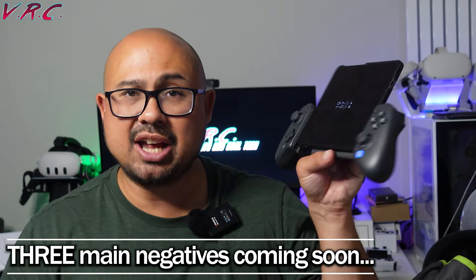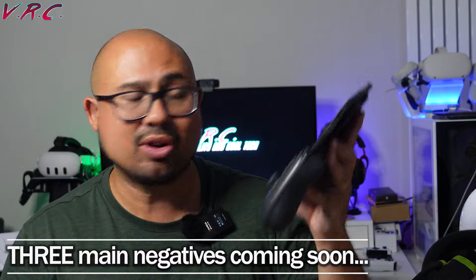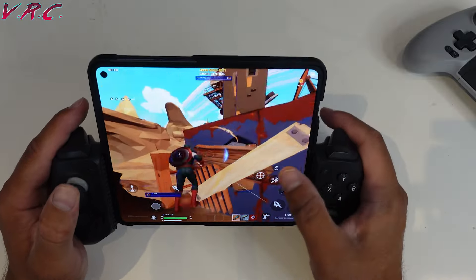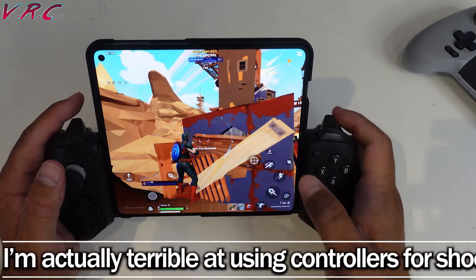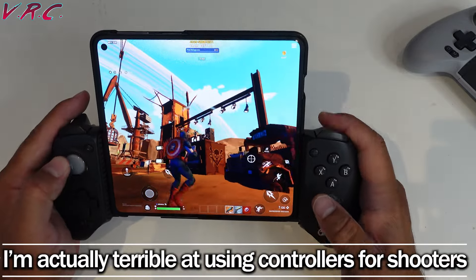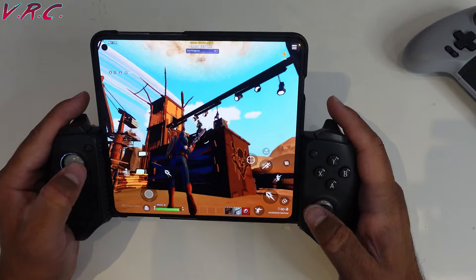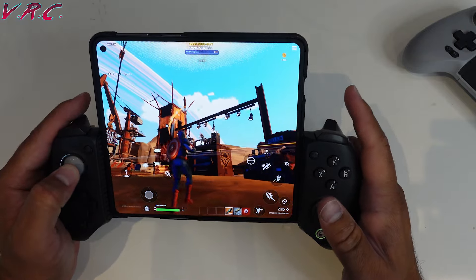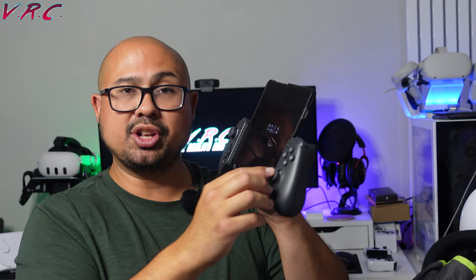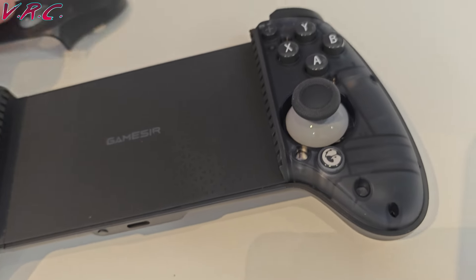This is a totally unbiased review. If you've seen any of my other reviews on the eBike channel or on this channel, I always tell you what's wrong with it and what I don't like. There is a lot to like about this controller. When I'm playing it with my phone it feels absolutely great. The triggers at the back have got decent analog play, unlike the Majestec which has digital buttons — so you can play racing games with graduated acceleration or braking.